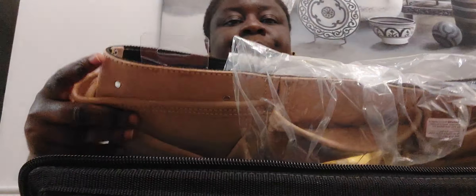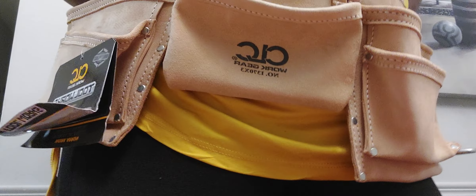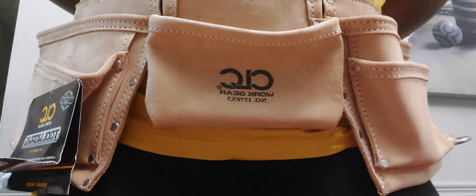The next thing they gave us is a tool belt. Should I try this on for you all? This is in landscape mode — let me give you all a little step back. Tool belt — as if you all don't know what a tool belt looks like, but just to give you a little overall look of what it's like.